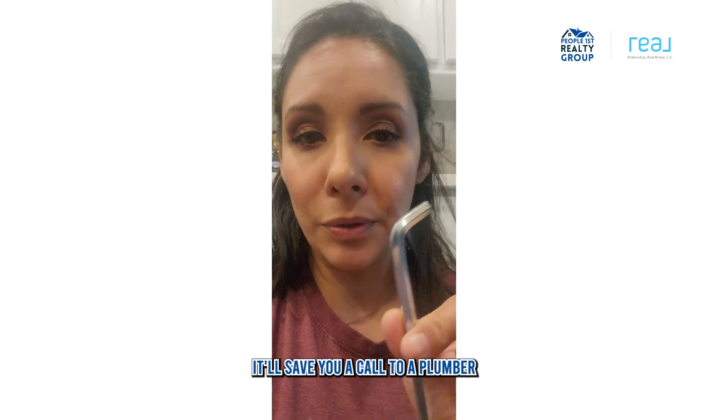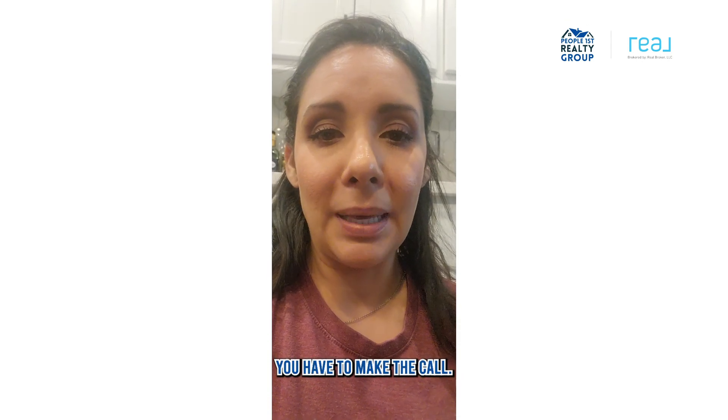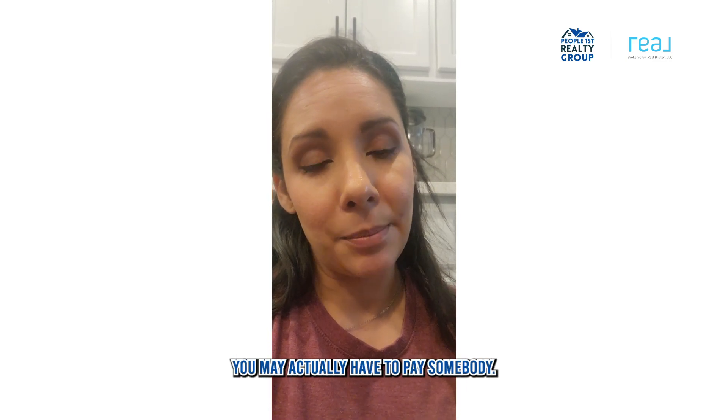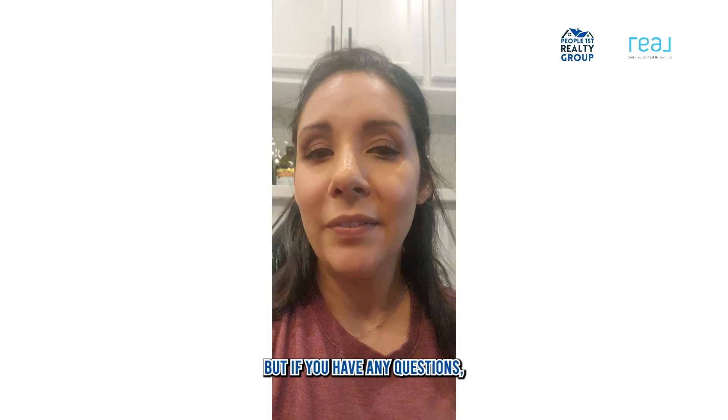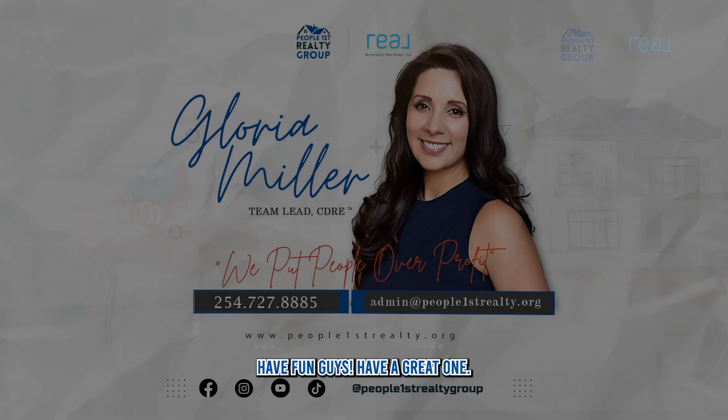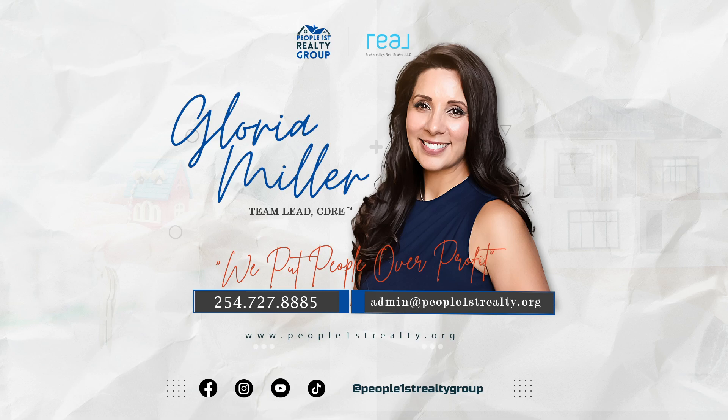This little tool is amazing — it'll save you a call to a plumber. Try all these things before you make the call. If none of these things work, you may actually have to pay somebody to come and look at it. If you have any questions, this is Claire Miller of People First Realty. Have a great one, guys!